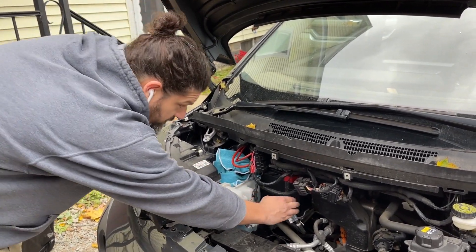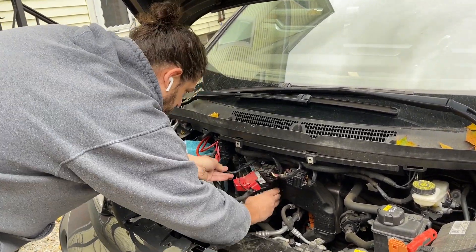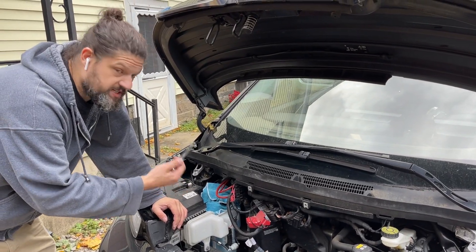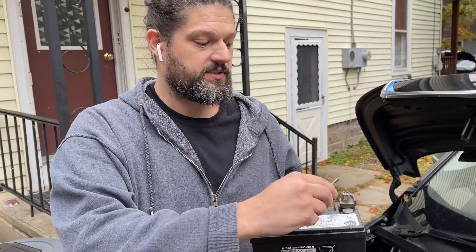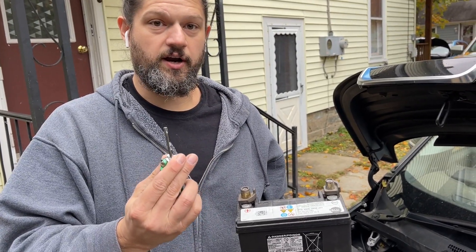Pull the battery out a little bit so you can get the other terminal off. Next I'm going to remove the positive battery terminal with a 10 millimeter wrench. Then I'm going to remove the terminal adapters with a T30 star hex.